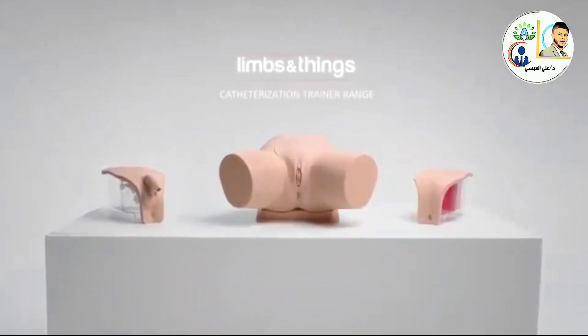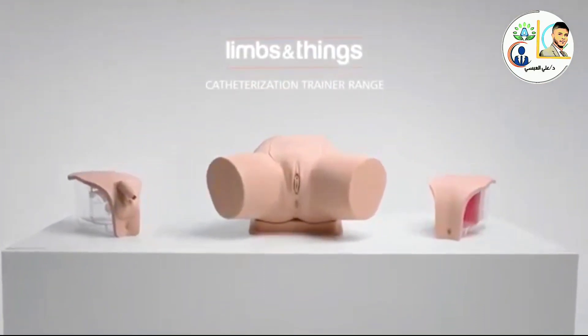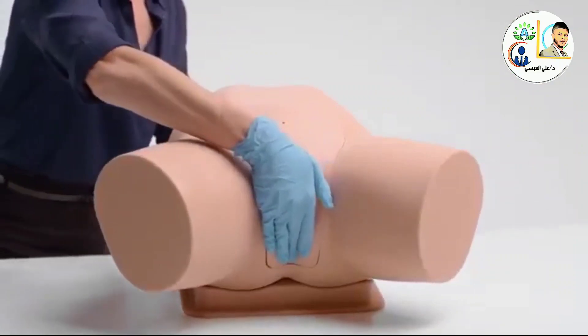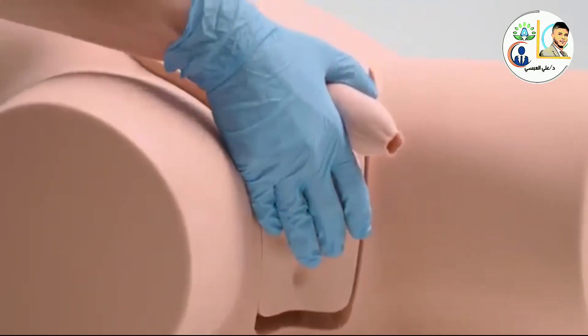Introducing the latest urinary catheterization range from Limbs and Things that caters for all levels of catheterization training. The fundamental procedure of male and female catheterization can be taught by using our interchangeable modules.